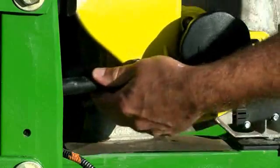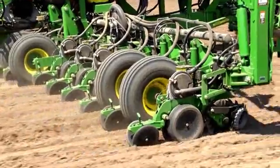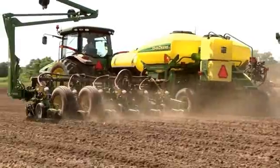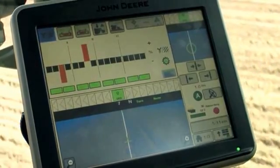Every connection counts, and we're making more of them all the time, like the new SeedStar XP. Now, row units communicate pertinent information directly to the new premium GreenStar 3 display 2630.